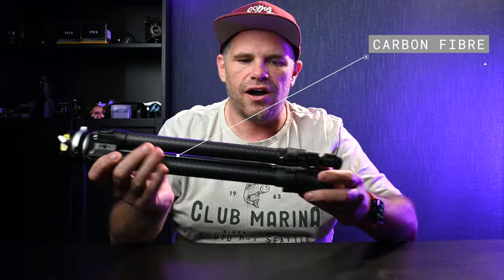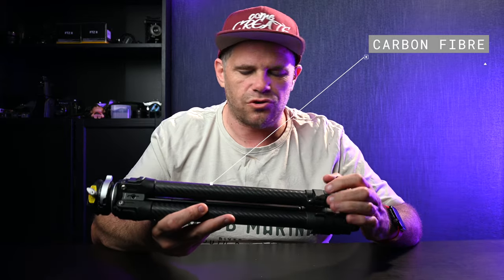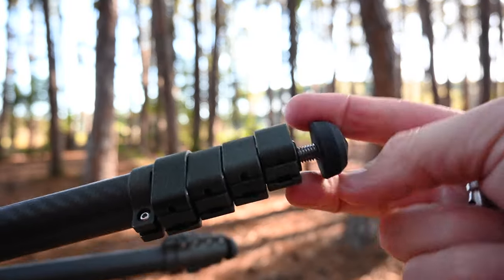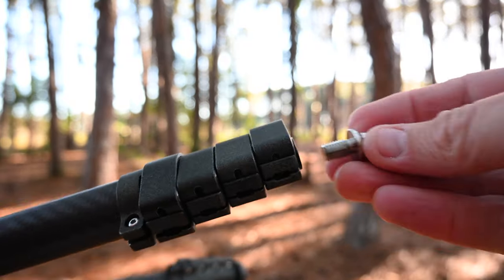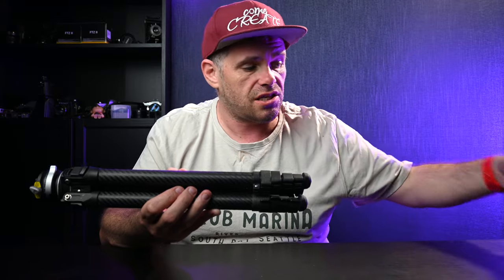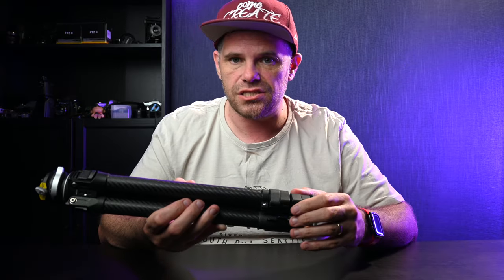You unzip and inside, here it is — a carbon fibre tripod with some creative elements to it. Working from the bottom up: the bottom has rubber feet that you can screw on and off and replace with the metal ones they send you. The metal ones come in just a ziplock plastic bag, but you can stash them in the case if you like.